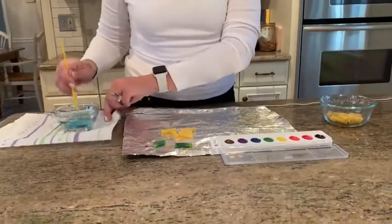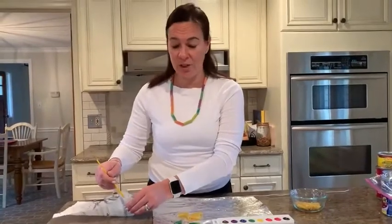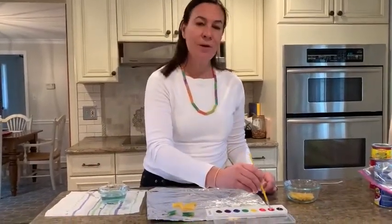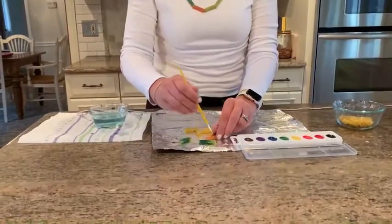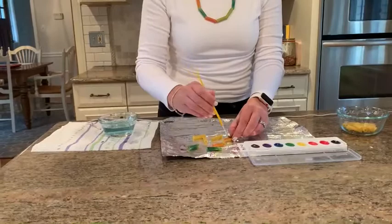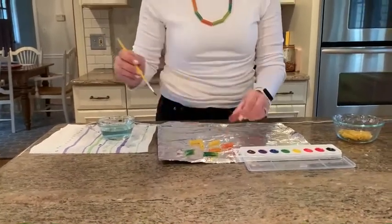Then I will dip my paintbrush in the water and dry it off. Don't forget to do that if you want to switch colors, because next I'm going to go to red — that's my favorite color. Let's see how red does. There's some red. The red looks pretty, right?